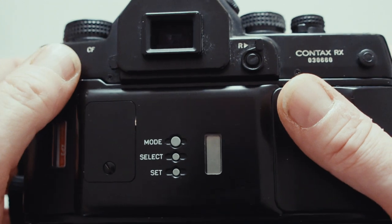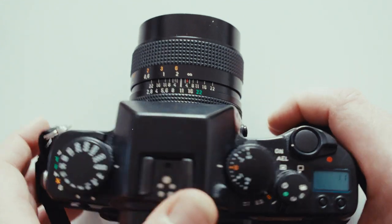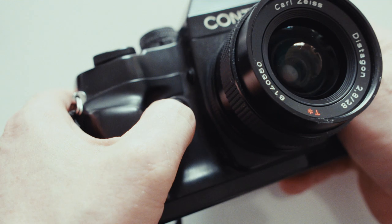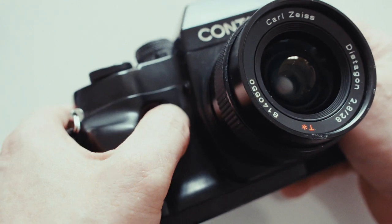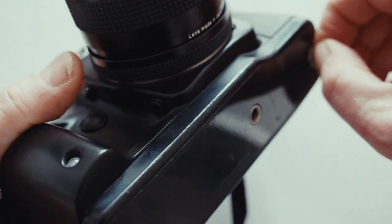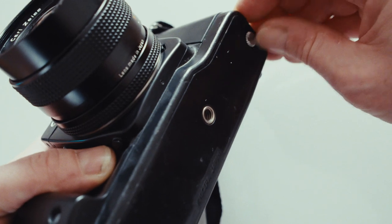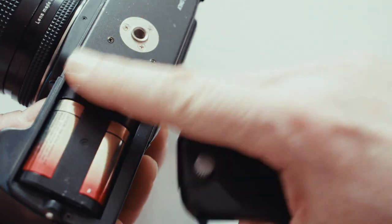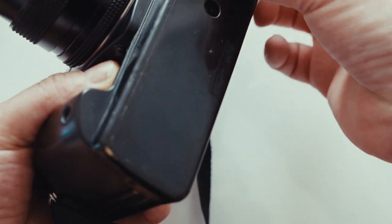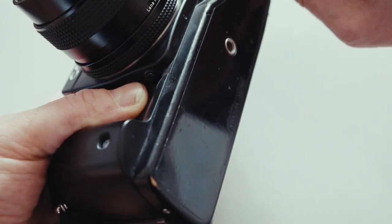On the back of the camera, we've got this rewind because you can do a halfway-through rewind on the camera as well - I've never done it. And then on the front, look - the metering's back on the front! After the 167 aberration with no metering on the front, we've got the meter button back again, which is what we wanted. Then underneath - batteries. This takes one of those strange CR sorts of batteries - annoying, you have to buy them on eBay or Amazon. You don't normally get them in shops.